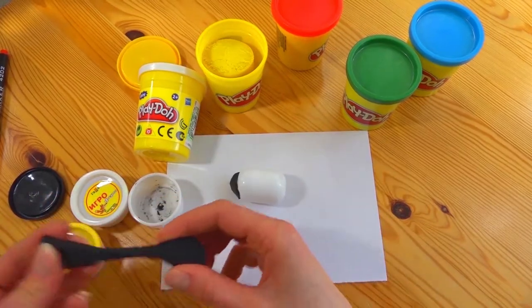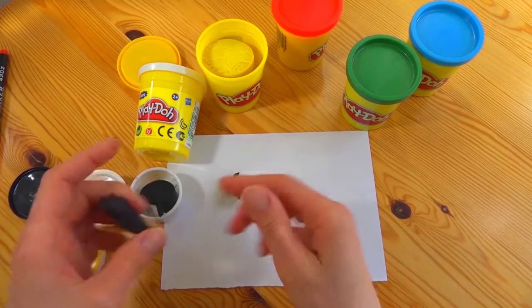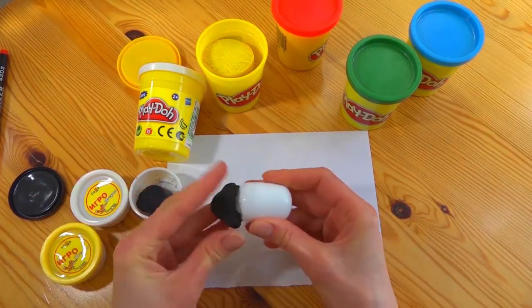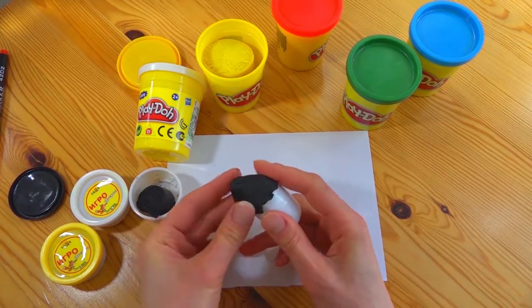We have to cover the whole capsule with it from all the sides — that's very very important. Then let's make the muzzle a little longer.